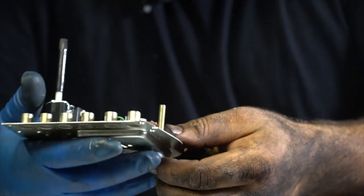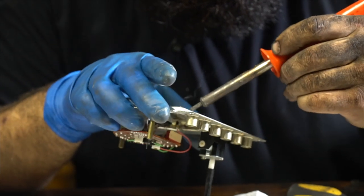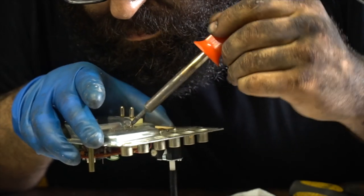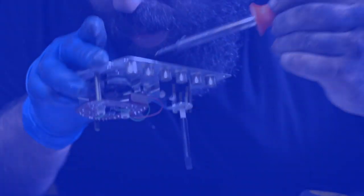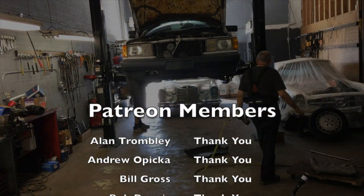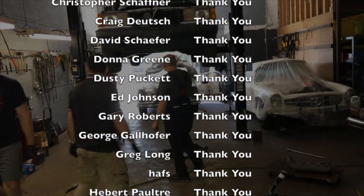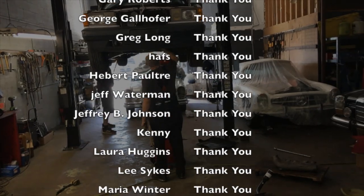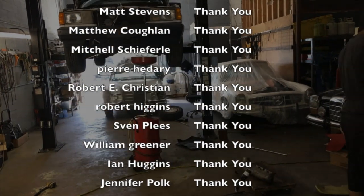We've got to get this thing reinstalled back in here. Our first trick is to get all the old solder out of the target right here in the middle. We've got to get better now — we'll see you next time.